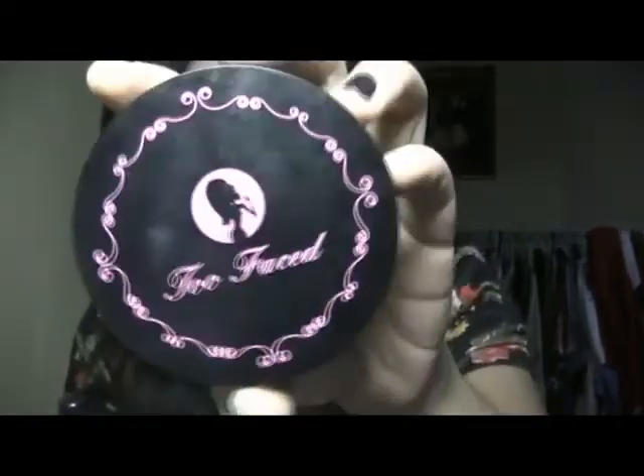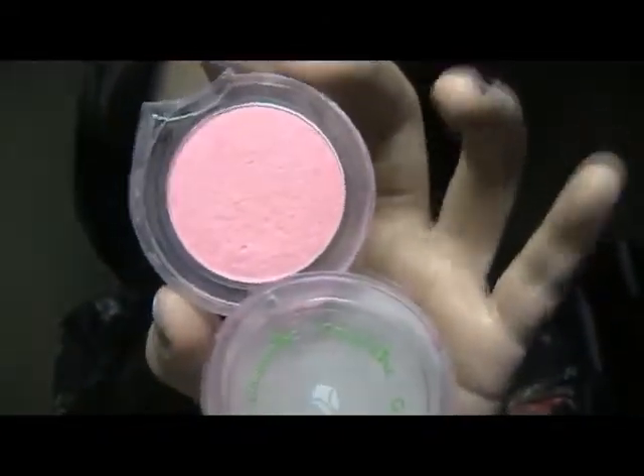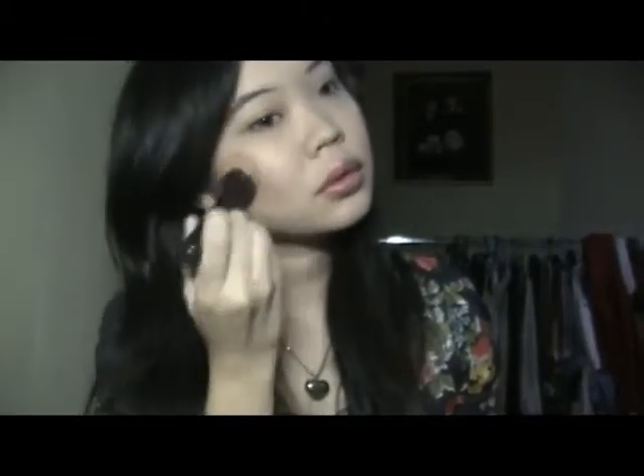Pinch the brush and contour your nose. Then using this Too Faced Absolutely Invisible finish powder to brighten the areas you want — I use it on the face and also on the nose to highlight. Then using this blush from Color Ink in Spring Air, a nice kind of pink, with this Etude House stipple brush. Apply the blush lightly — it gives a really nice gradient effect.